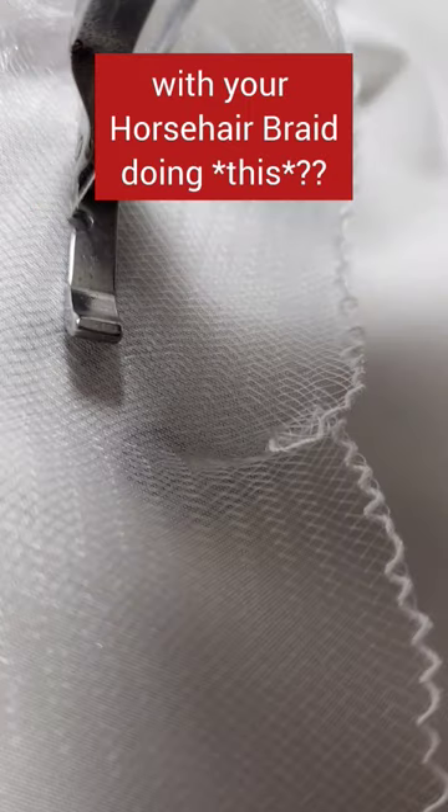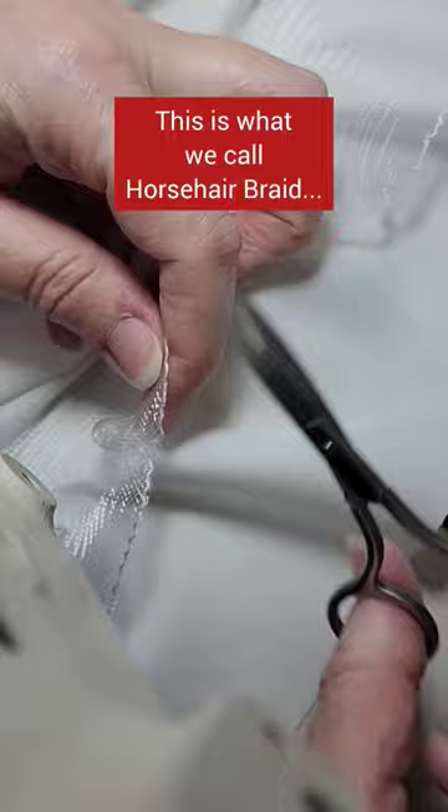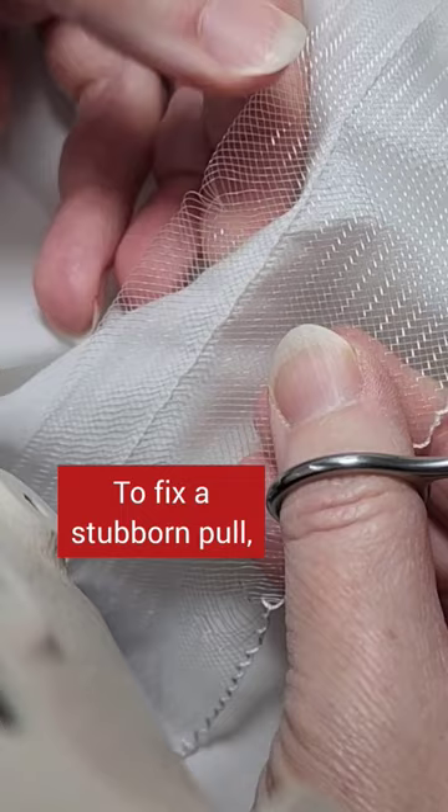Do you have problems with your horsehair braid doing this? This is what we call horsehair braid — it gives body to the hem edge. To fix a stubborn pull, snip the tight strand and walk the relief back through.